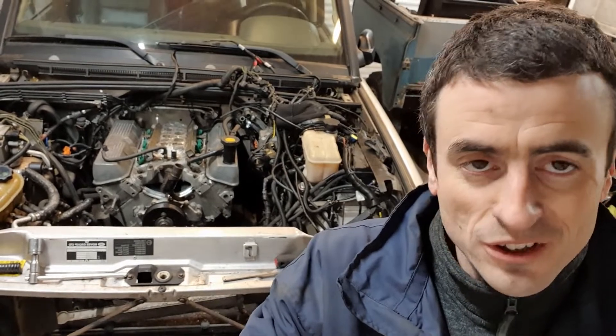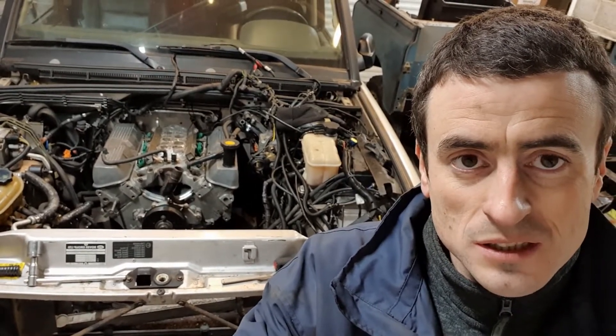Now I've just got to connect everything up. The engine mounts are in tight and the gearbox is attached properly. On with the other stuff now.